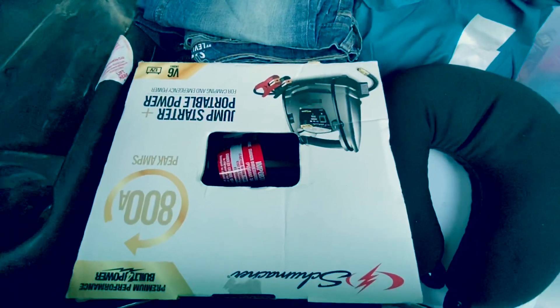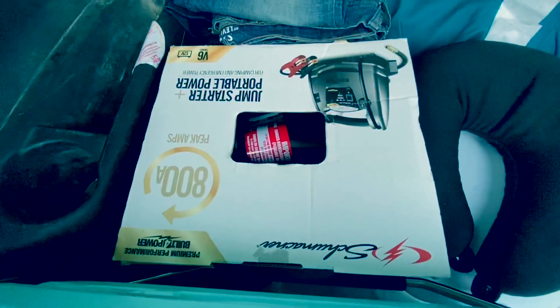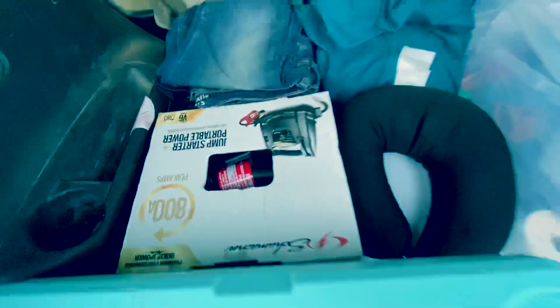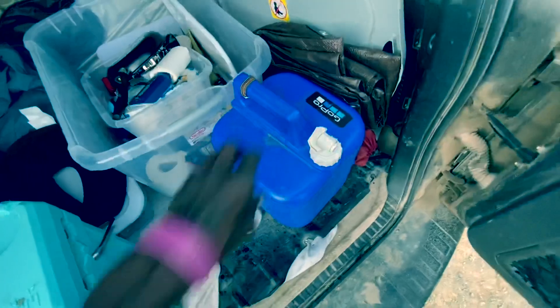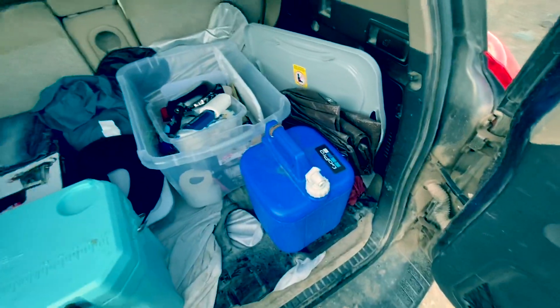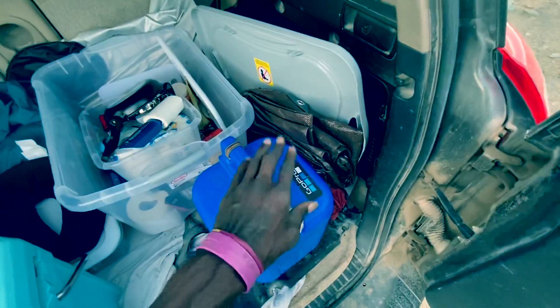It's got an air compressor just in case I want to let some air out of the tires and go over some sand or something like that, and then I can pump them back up. It also has a plug for direct wall plug-in — DC current. Got my trusty water jug that Ms. Gina gave me when she first gave me the car. So that's been rocking with me, works very well.